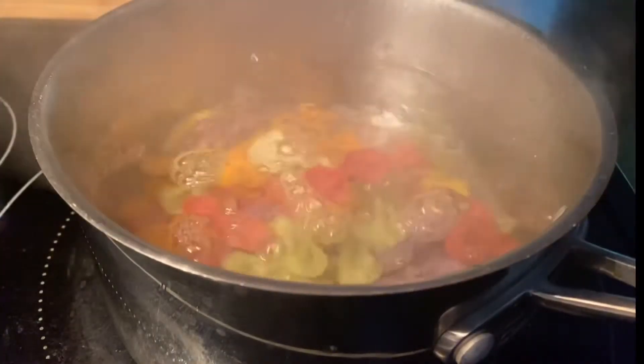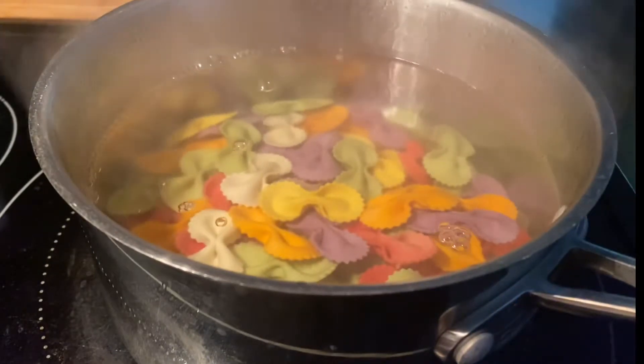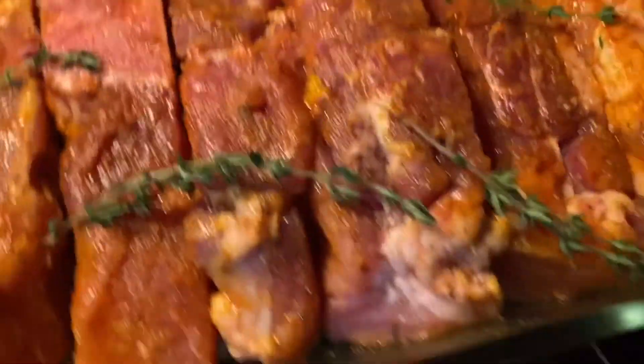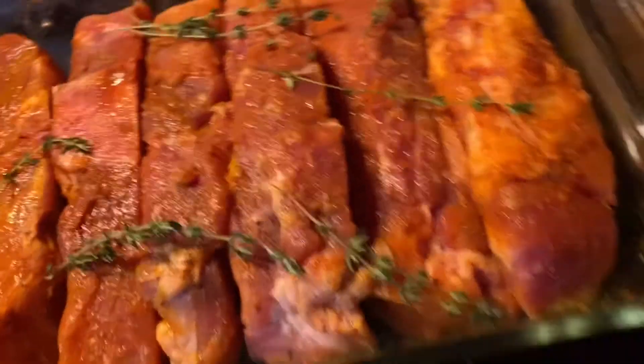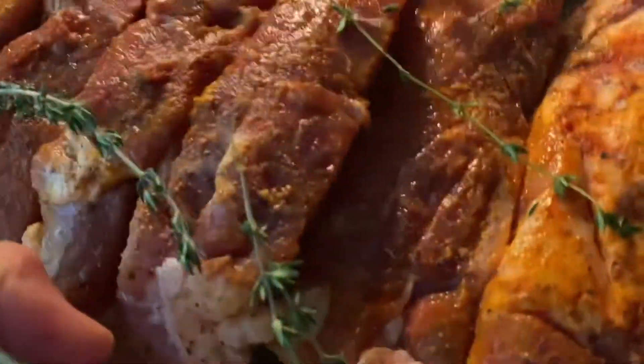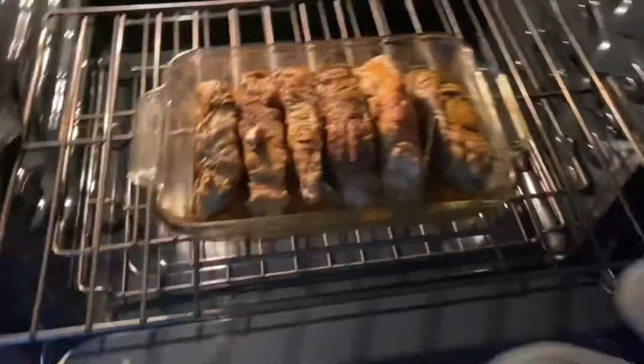Boiling the pasta with salt and a little bit of oil. My meat is ready — I marinated it with paprika, black pepper, a little bit of salt, turmeric, and some thyme, and this goes in the oven. Then checking the meat, it's almost done.